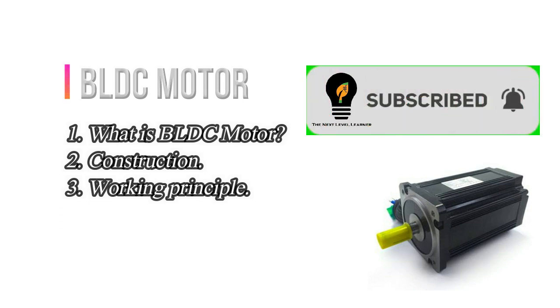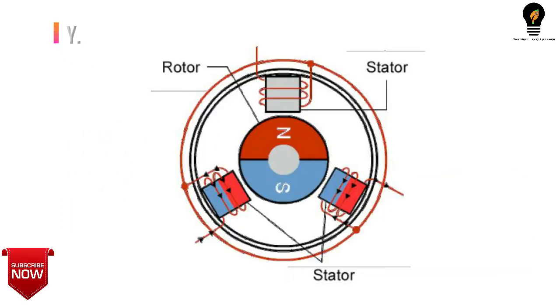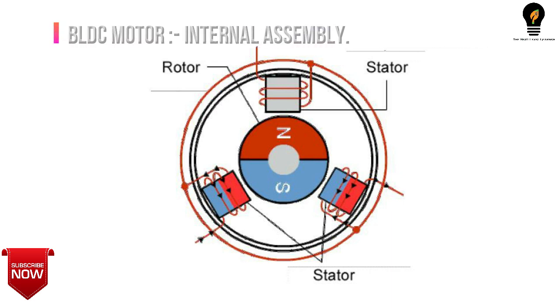Let's get started. BLDC stands for Brushless DC Motor. A brushless DC motor consists of a rotor in the form of a permanent magnet and a stator in the form of polyphase armature winding. It differs from a conventional DC motor in that it does not contain brushes, and commutation is done electrically using an electrical drive to drive the stator winding.